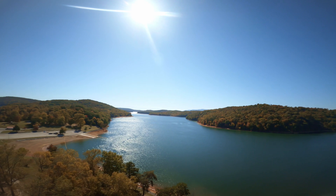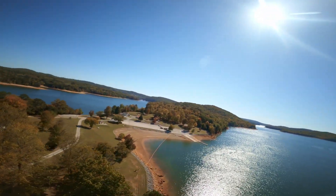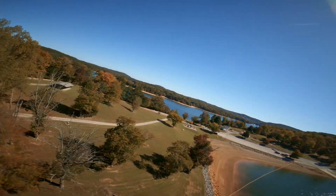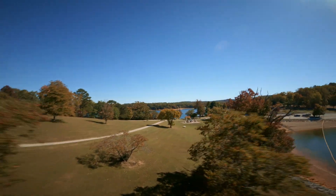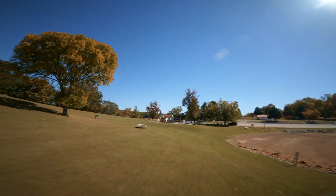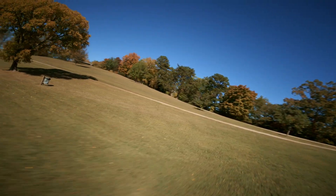Look at that view guys — trees changing color. I'd say within a couple of weeks all those trees are gonna be completely orange, red, or different shades. It'll be pretty beautiful. I may come back here just to do a flyby so you guys can see how the trees change color.